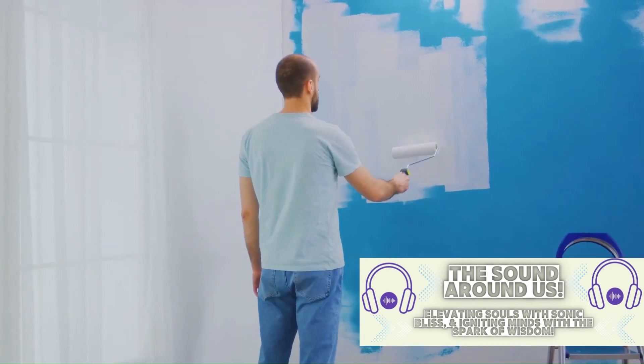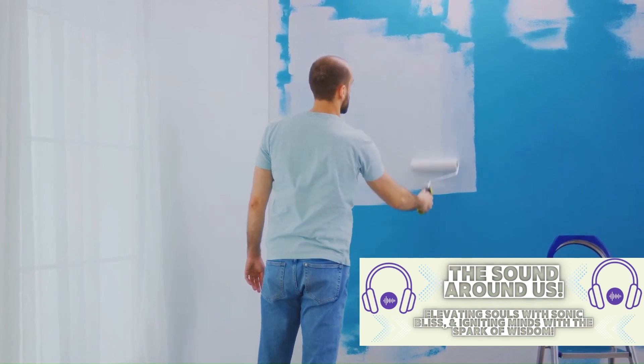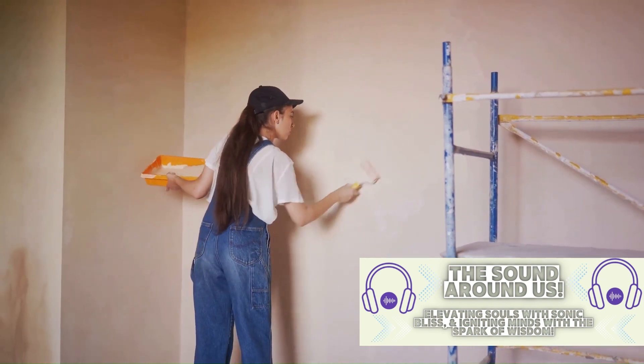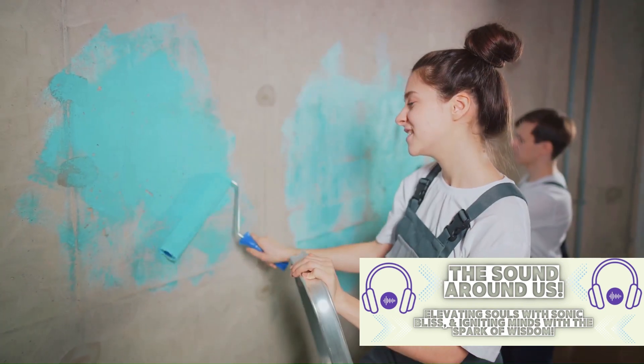Finally, we are at the last step: painting. Match the paint to your wall color as closely as possible. Apply a primer first, if you have it, as this will help the paint adhere better. Once the primer is dry, paint over the area. You might need a couple of coats to achieve the desired coverage.